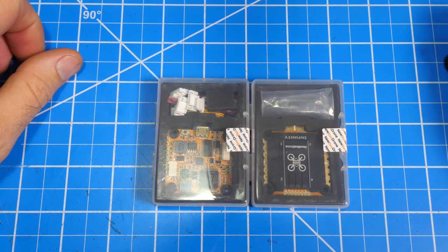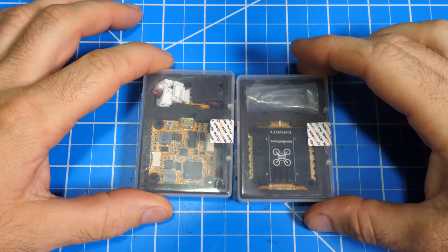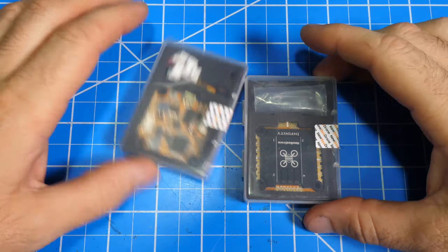What's up everyone, today I'm going to go over the Newbee Drone Infinity 30x30 stack. It was specially designed to be plug and play with the DJI digital FPV system. So let's dig inside.